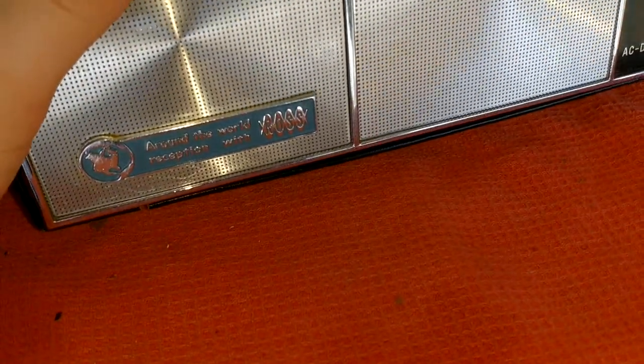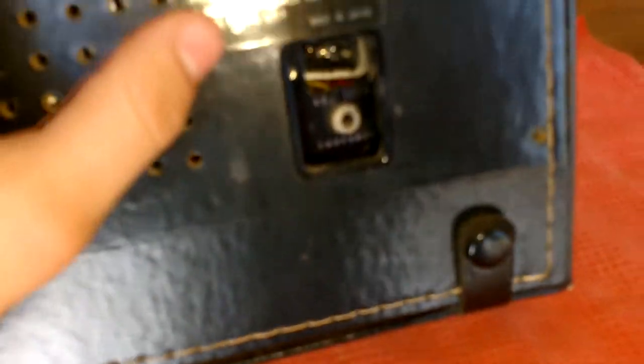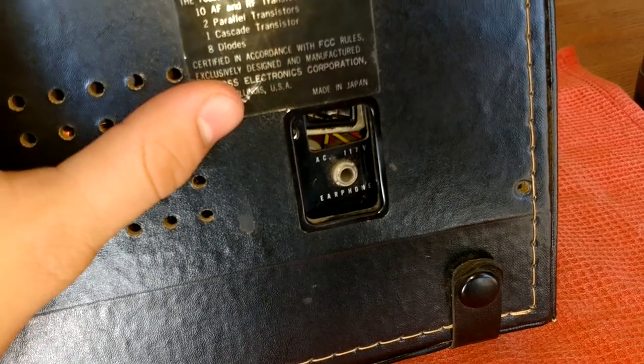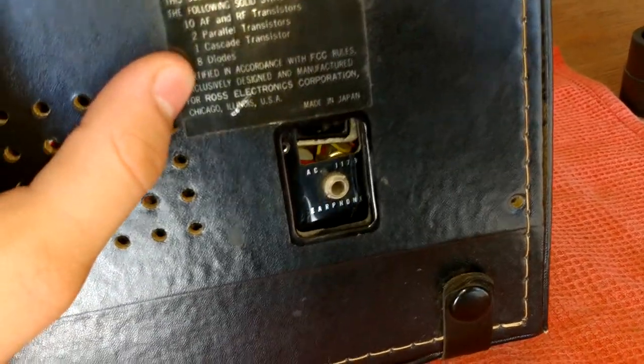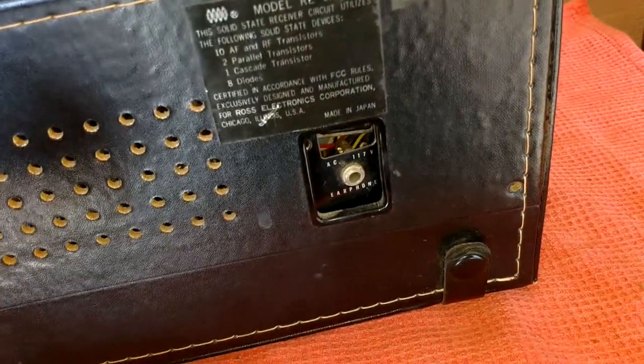There's the look at the worldwide reception bands: FM, AFC, AM, shortwave, solid state, twin speaker, AC/DC powered, model RE-1915-9. Made in Japan with 10 AF and RF transistors, two parallel transistors, one cascode transistor — whatever that means, I never heard of a cascode — and eight diodes. Sometime in the 70s. But at least the batteries are kind of cool. You don't see these — it's pretty special to have some of these in your hands.